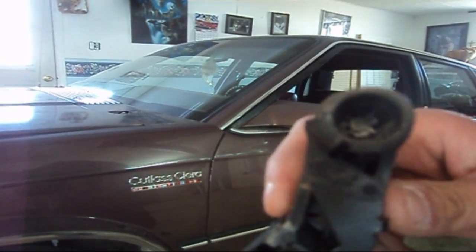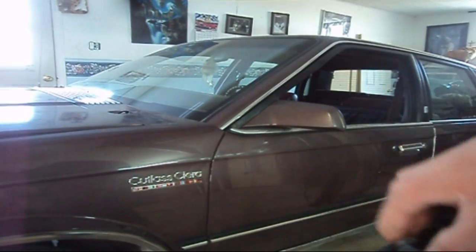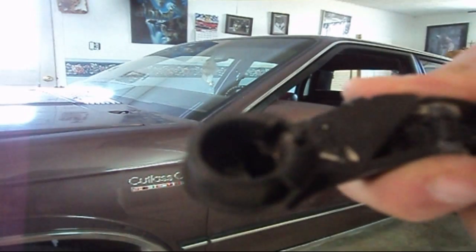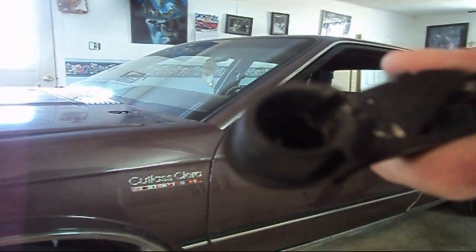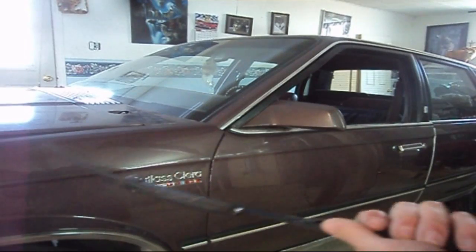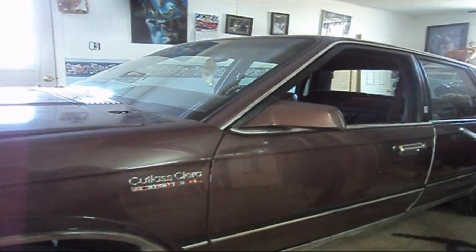So if you start noticing that the passenger wiper starts to act up, maybe you should stop before you do any further damage. Here's the driver's side — there's that keyway. This is for safety, so that it never fails. Some kind of bright engineer at General Motors decided to make something like this so that something would fail.